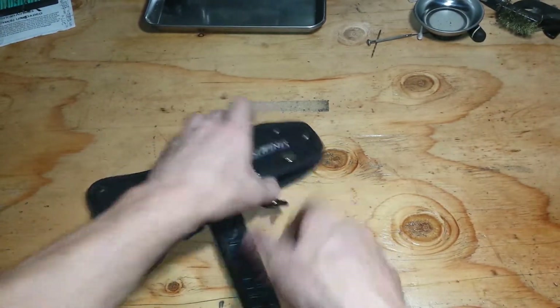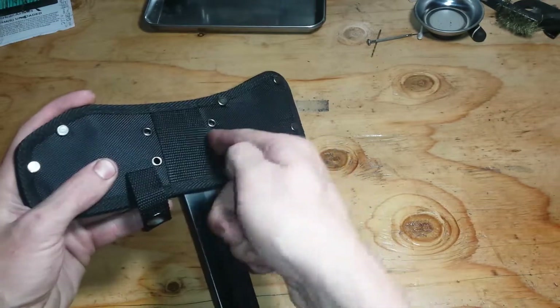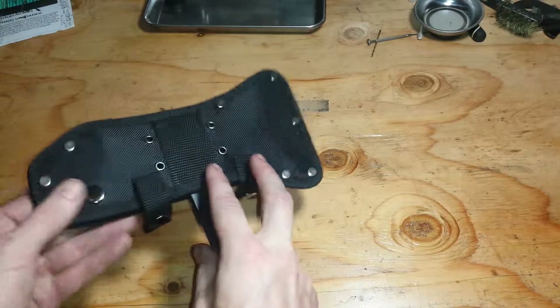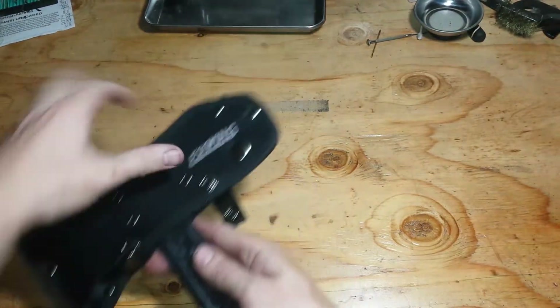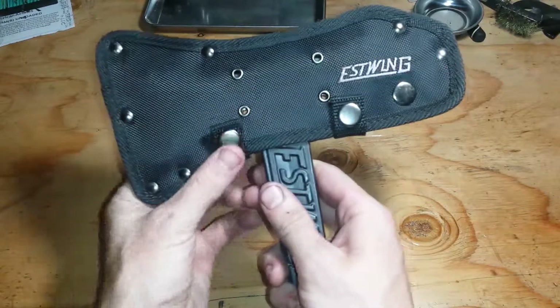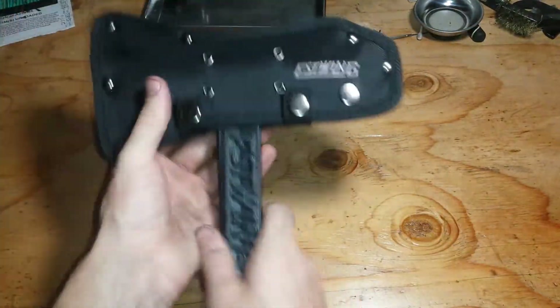It came in this little case thing that you can put through your belt, and you can put some little rivet things through that. There's a little clip here, one right here and one right here, so you can carry it on your belt or whatever.